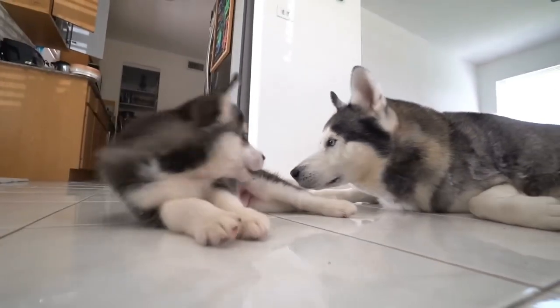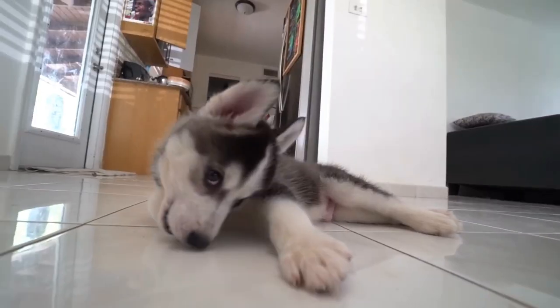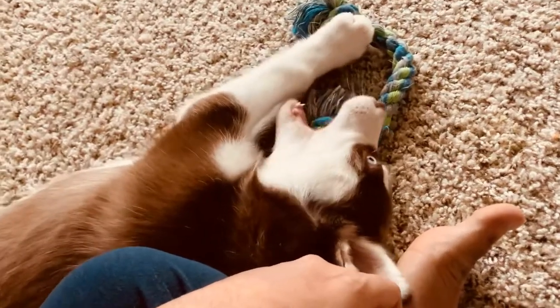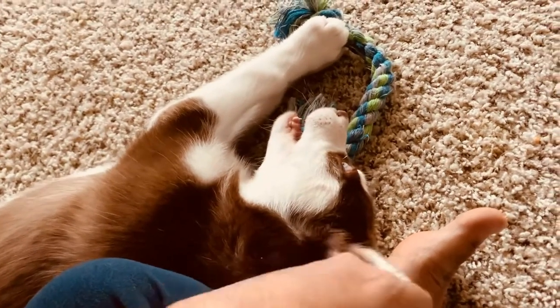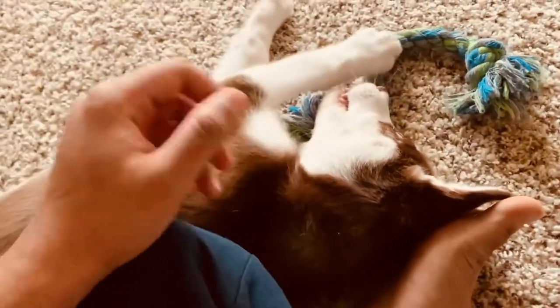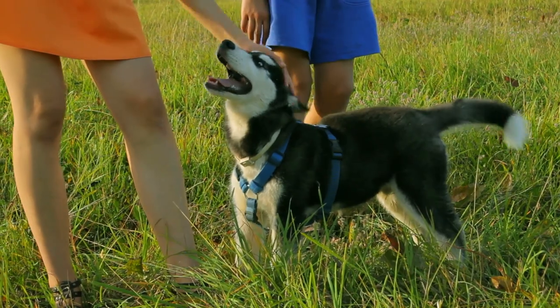As a pet parent to two huskies, I have been in the same boat as you and can safely say it will get better if you just hang in there. I am about to share some of the best techniques to teach your husky puppy not to bite. There are several ways to tackle puppy biting, and every husky may respond to a different technique depending on what motivates them.